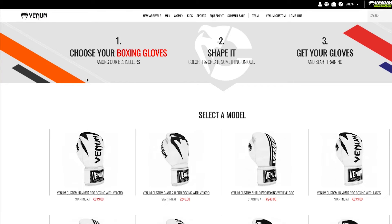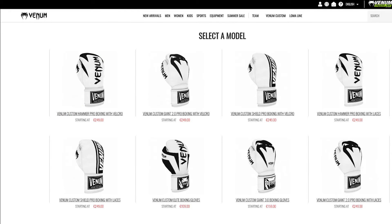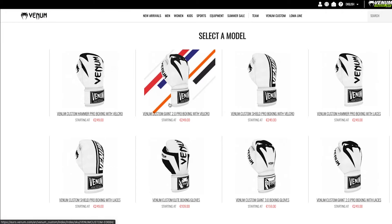When we get there, we've got the ability to choose our boxing glove, create it, and then buy it and get training with it. To start off with, you get to choose your glove. For the purposes of today I'm going to go for the Venom Giant 2.0 boxing glove with velcro. From what I know it's a good all-round glove, and the velcro makes it really easy to use for training.